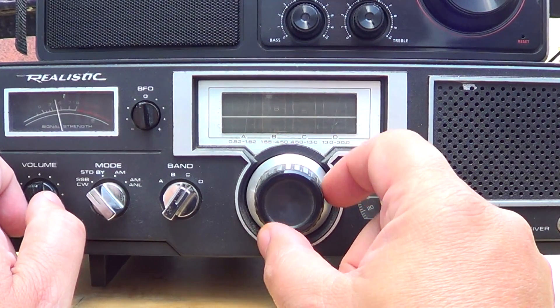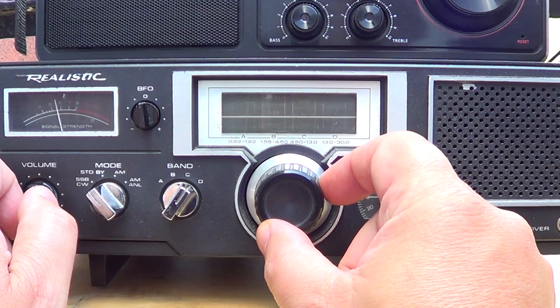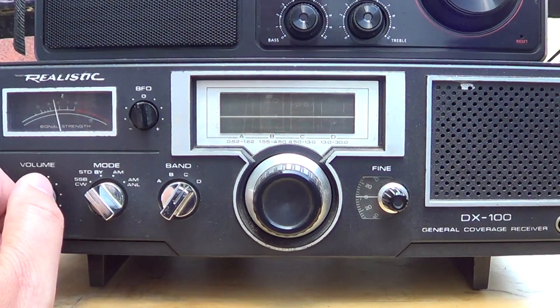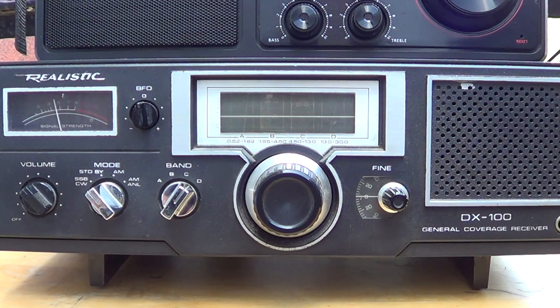Nonetheless, this radio really made my day, and for about three years it was my main shortwave radio — until I got a DX302, which unfortunately I sold a long time ago and I shouldn't have. It was a nice little radio.